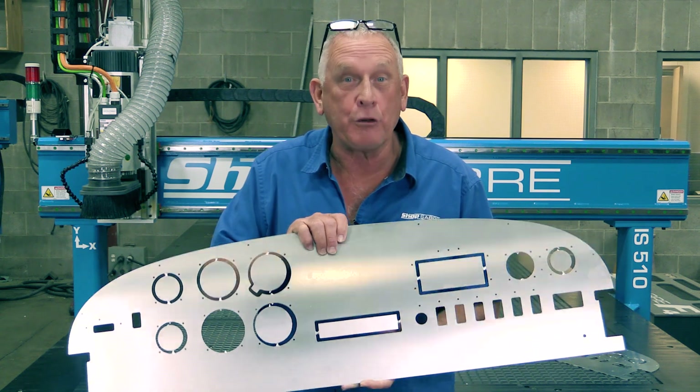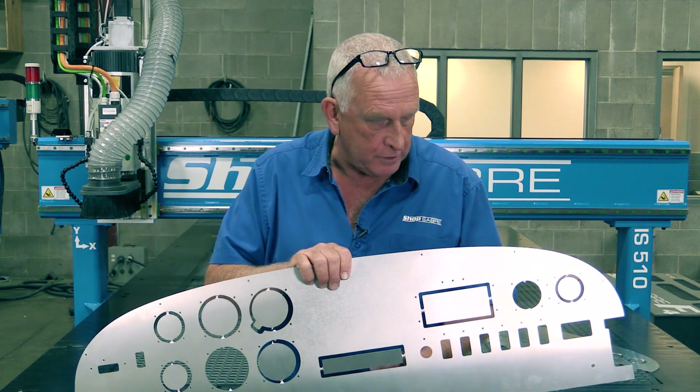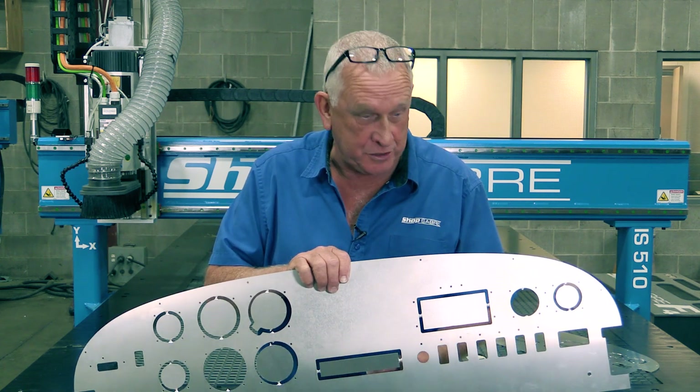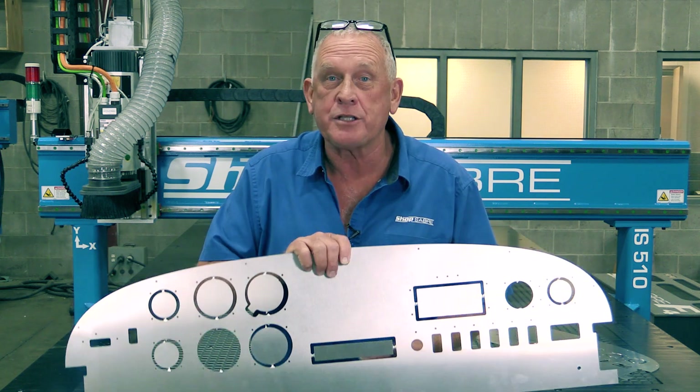Our instrument panel came out really, really good. This is 6061 aluminum, and when you look at the edge finishes, you can really see the rigidity of the frame and the ball screw system — especially when you look at the corners and see how consistent they are. If you have any questions, you can contact us at ShopSaber.com.